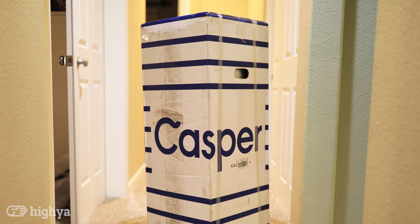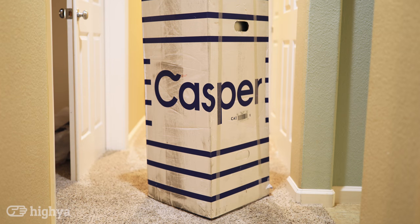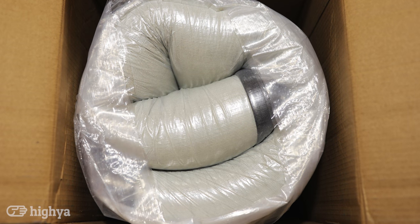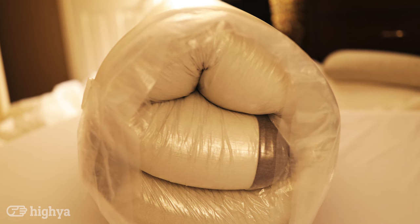Let's talk a little bit about the setup of the mattress. The mattress arrives directly to the consumer in a box. It comes in this spiral-shaped, wrapped-up plastic. It's a little bit heavy, not as heavy as the Casper Wave. I think you would be able to do it with just one person, depending on how strong you are. It takes about five minutes for the mattress to unfurl once you cut the plastic. Easy, no problem.